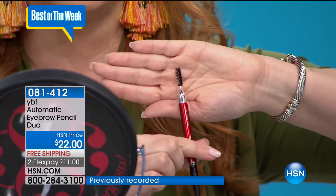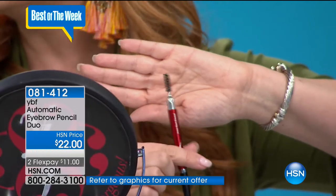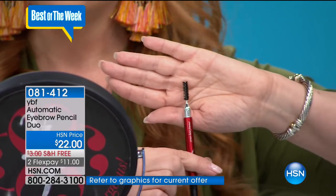It's two-sided and the spoolie is my favorite. After you use the pencil, make sure you go through with the spoolie - that's what makes it more natural. Don't skip step two. I also love Trish McAvoy's clear brow gel that you can put over it to set it. That's available on HSN.com if you want to check that out - it really finishes it off beautifully.